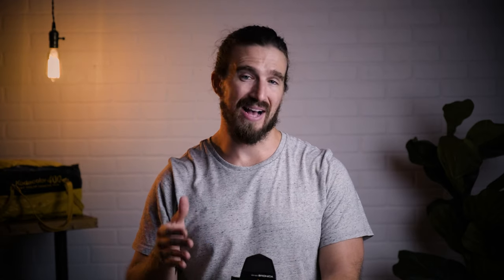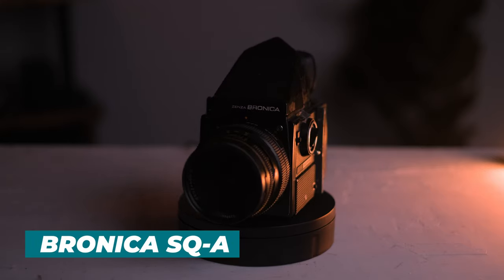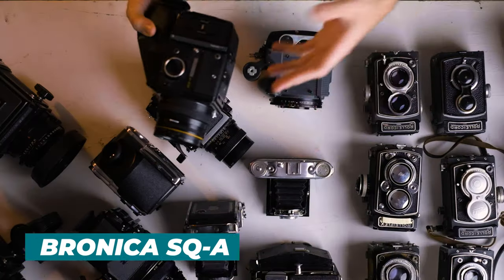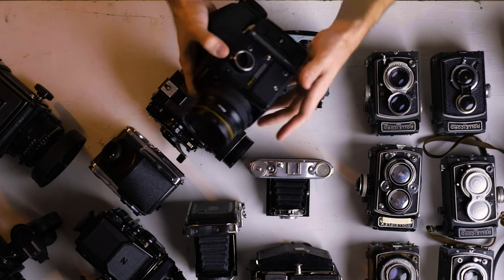Next up, the Bronica SQA. With the Bronica line, this is a very popular alternative to Hasselblad. This whole setup might run you anywhere from $500 to $1,000, whereas a Hasselblad setup is obviously going to run you a much higher price tag. It's the same exact setup — you have interchangeable lenses, interchangeable lens hoods, interchangeable film backs, all compact. It's very similar in size to a Hasselblad, pretty much the same.